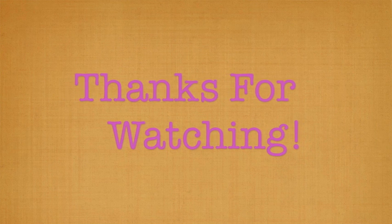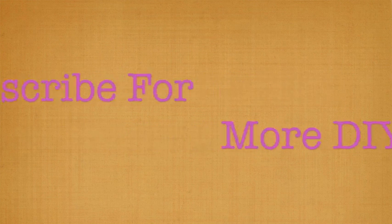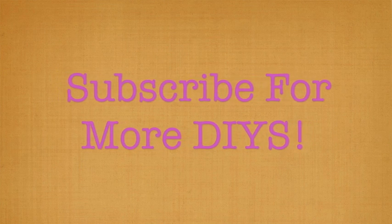I hope you liked this video. Make sure to like this video if you want summer to come like I do. And subscribe for more DIYs.